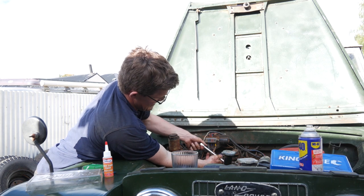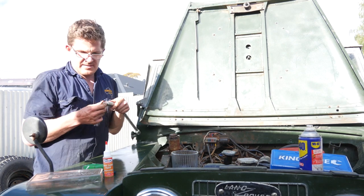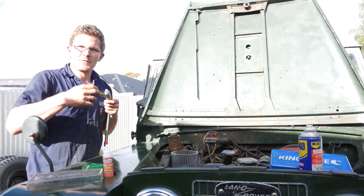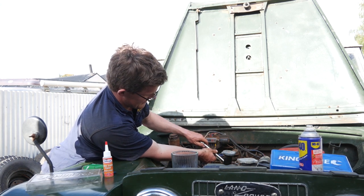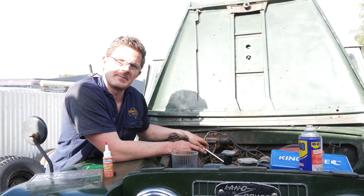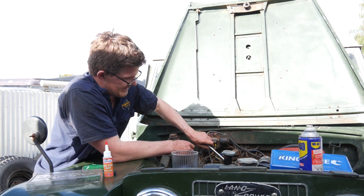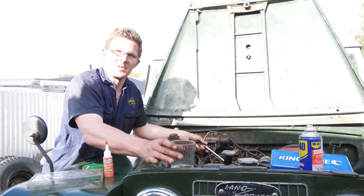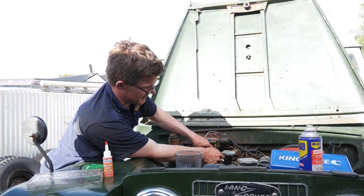So this is cylinder four. One of the reasons why I love four cylinders is because there's only four of them. Doing a V8 — man, what a pain. I do like the sound of a V8, but at $7 each — or three pounds fifty — for a spark plug here, imagine buying eight of those. I'd be lucky if I can afford water.